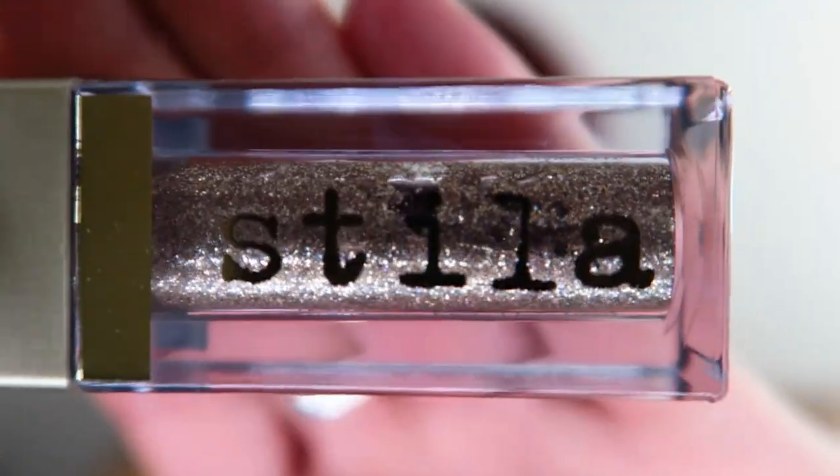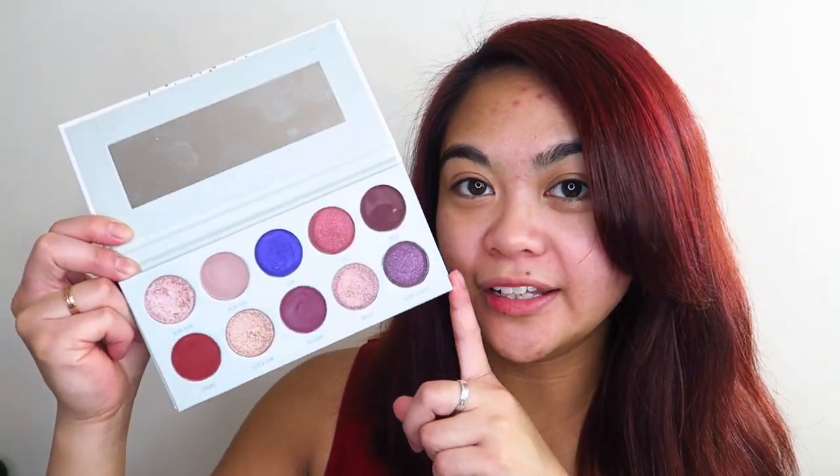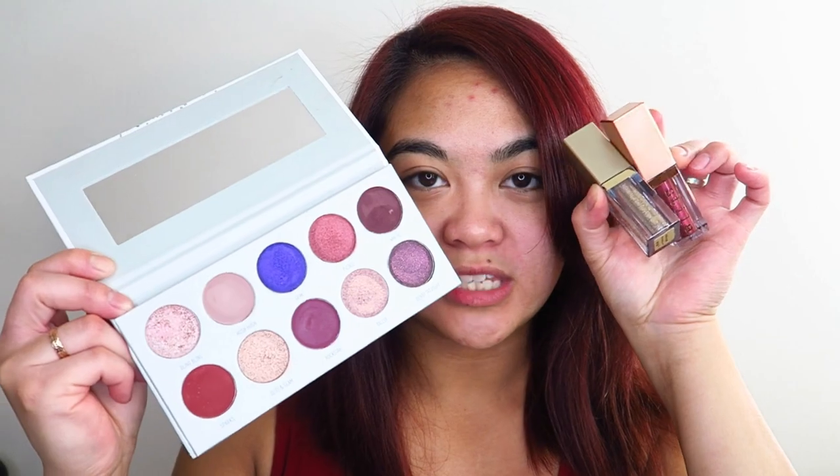In today's video, I'm going to be doing a makeup tutorial. I was inspired to do a makeup look using these two Stila Magnificent Metals liquid eyeshadows — the Glitter and Glow Shadow in Smoky Storm and the Shimmer and Glow Liquid Eyeshadow in Vivid Garnet. They're both incredibly pretty. For the actual eyeshadow base, I'll be using the Morphe and Jaclyn Hill Vault Palette in Collection Boss, mainly the purple-y burgundy matte shades for the transition, then jazzing up the look with the two Stila eyeshadows.